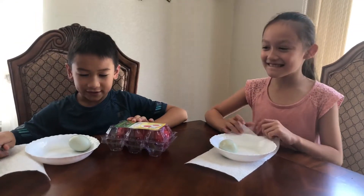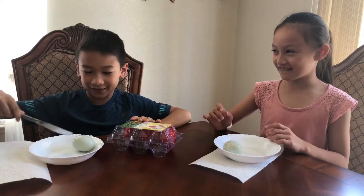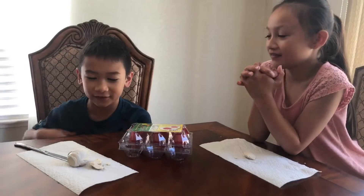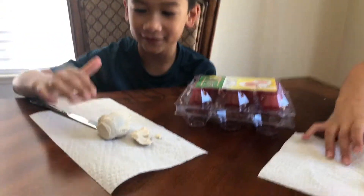I guess we're gonna cut it or something — I don't know how to do this. We peeled it and this is it. We're sharing the same one. I'm just gonna eat this tiny little sliver.